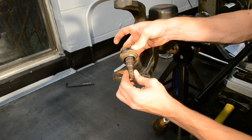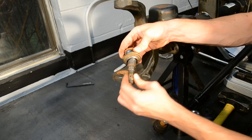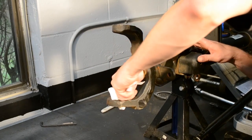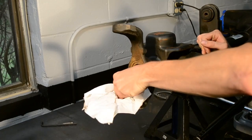As you can see, the lower ball joint was in very poor condition. The assembly was loose and moved quite freely. We then prep the inner C by cleaning where the ball joints install and inspect for any unusual wear or damage.